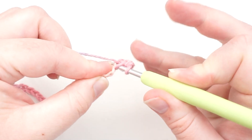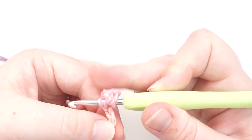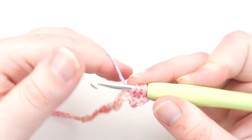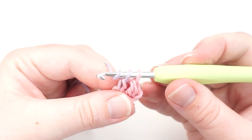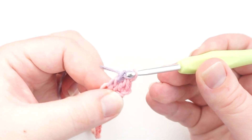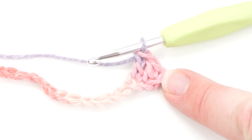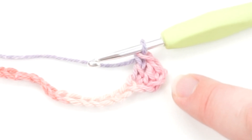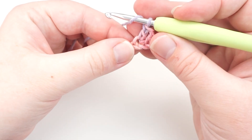So again: yarn over, through the top of the V, yarn over back out — three loops are on the hook — yarn over front to back through two, yarn over and through two again. Congratulations, you're doing it! That is exactly what you're supposed to do. You can now keep going with that until you are five stitches before the end.